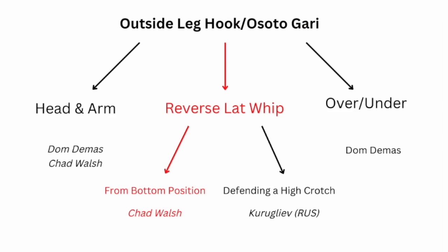Next we're going to be looking at Chad Walsh doing this move from the bottom position — what I like to call a reverse lat whip. Some people just call it a regular lat whip, similar to a chin whip, but I already have a video I call a lat whip, so I call this a reverse lat whip since they're reaching behind them and grabbing the opposite lat.